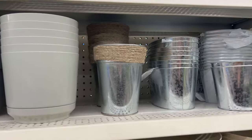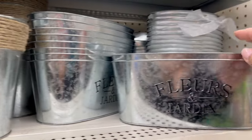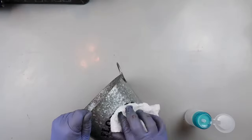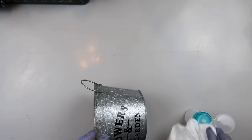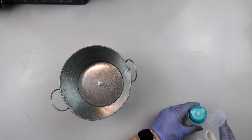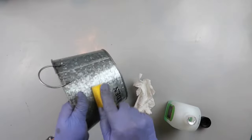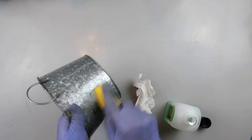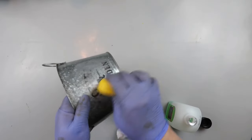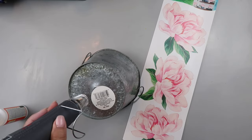Here are some options for metal buckets at Dollar Tree. These are $1.25 each, but I already have some in my stash so I'm going to use that. Mine had wording on the side — I thought I could use rubbing alcohol, but that didn't work, and then nail polish remover didn't work either. So I took my finger sander and just buffed it off. It does leave an area where you can tell where you sanded off those letters.